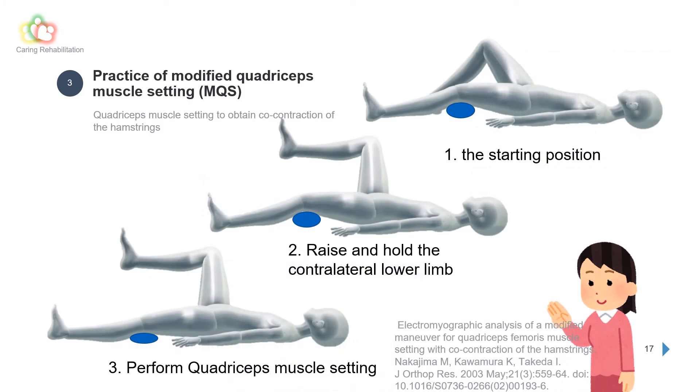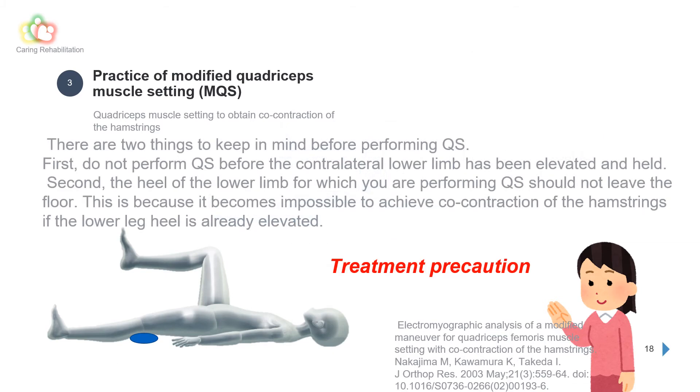Here is the procedure for MQS: 1. Kneel on the contralateral leg as the starting position. 2. Raise and hold the contralateral lower limb at a hip flexion of 90 degrees and knee flexion of 90 degrees. 3. Perform quadriceps muscle setting. Two important points: first, do not perform quadriceps muscle setting before the contralateral lower limb has been elevated and held. Second, the heel of the lower limb being exercised should not leave the floor, as co-contraction of the hamstrings becomes impossible if the heel is already elevated.